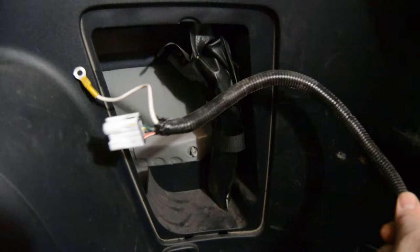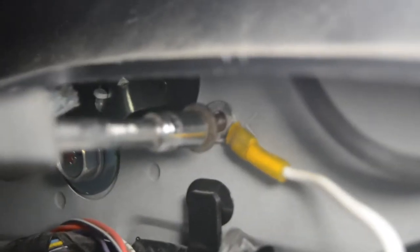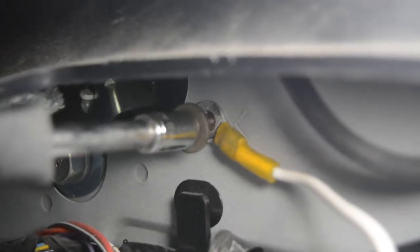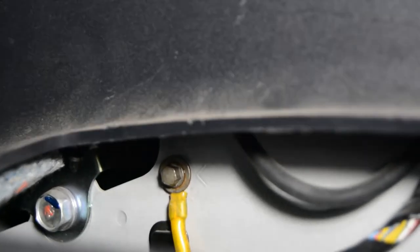Move the third row seatbelt out of the way. Run this in here like so. Now I'm going to take the electrical tape off of this and plug it in. There's an M6 threaded hole — that is where you can put your ground wire into. The harness is connected. I'm going to connect the ground wire in there. Just put that in there, and you can see there's the bolt in there.